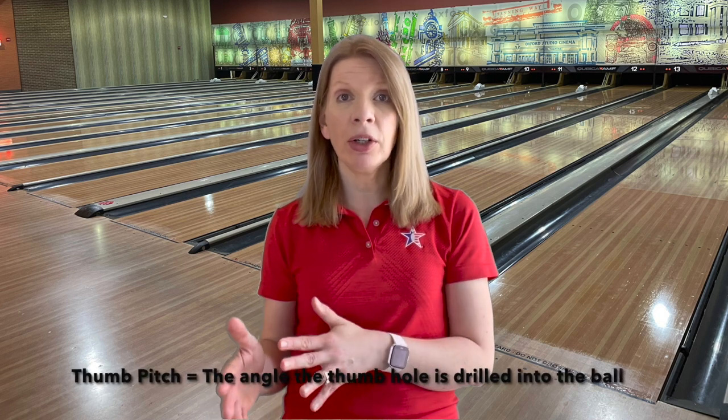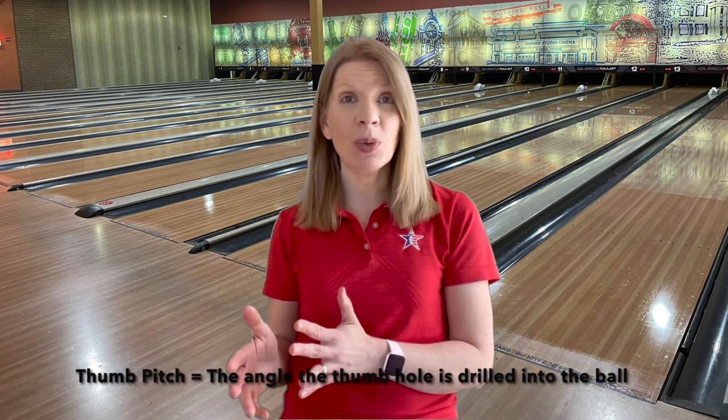So what do you know about thumb pitch? This is something that your ball driller, your pro shop operator, should be very experienced with. I started bowling when I was about six years old. I remember going to the pro shop in Milwaukee where I lived, and the guy was measuring my hand and then called all the other guys over like, 'Hey, look at this — look what she can do.' I'm very, very flexible and double jointed.